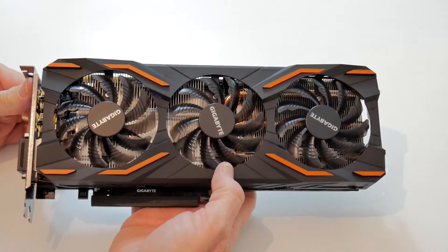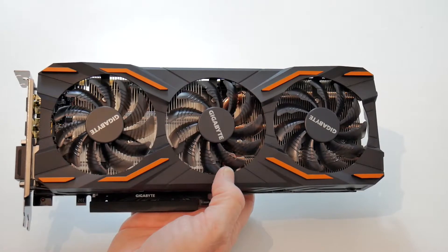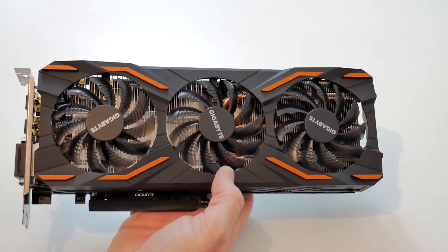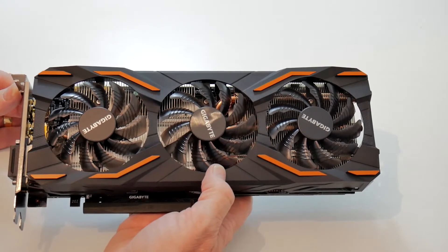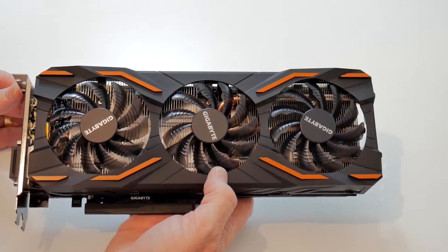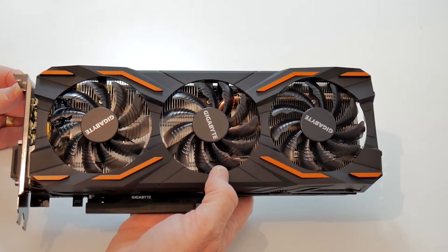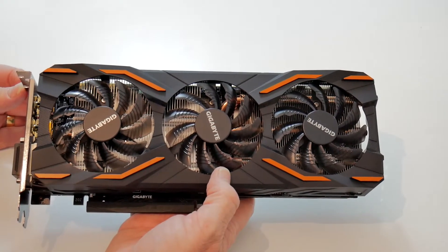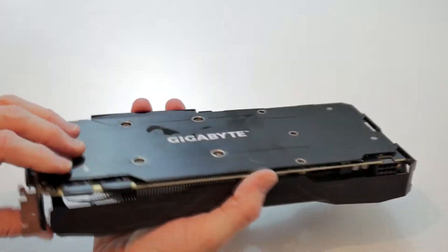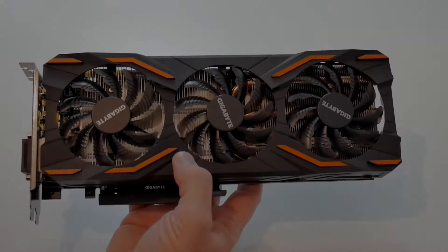The memory clock is set at 10,010MHz and the memory size is eight gigabytes. It runs off PCI-E 3.0 x16 — that's version 4. It does require a substantial PSU — a 500W minimum — but you've got to add the needs of your motherboard and CPU, so I'm going to run it on a 750W for now to see if that's adequate. If not, I'll be upgrading that as well. It does still support SLI mode if you can afford to buy two of these.